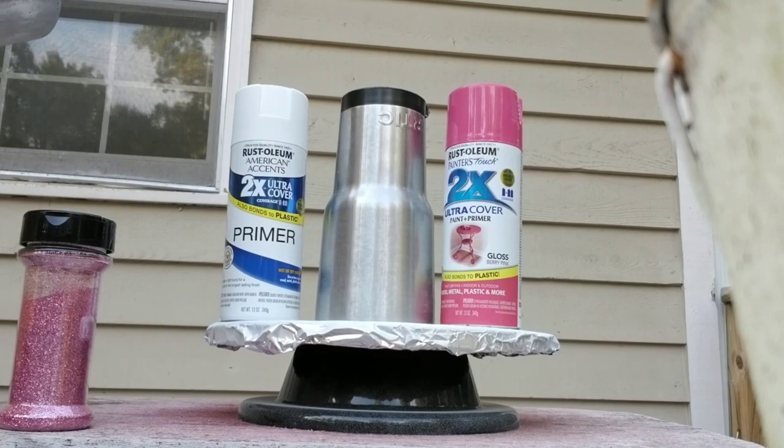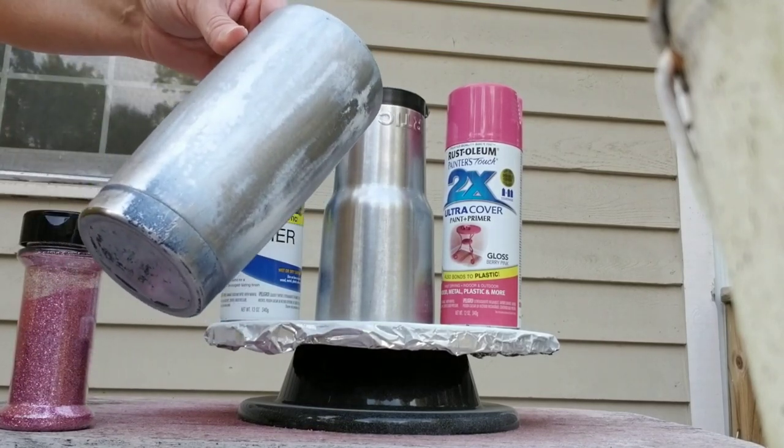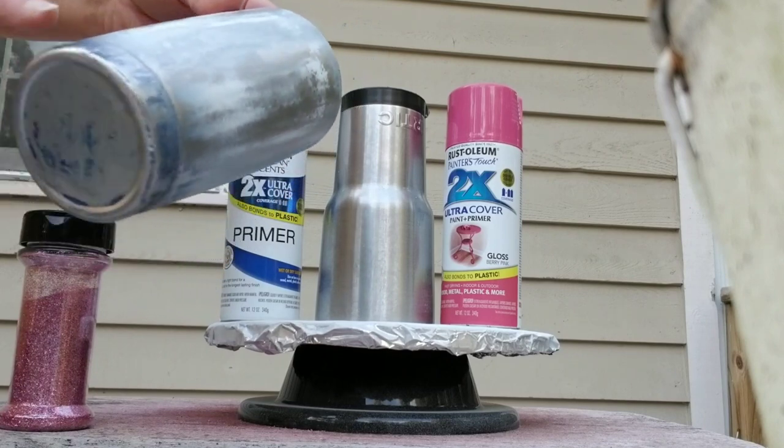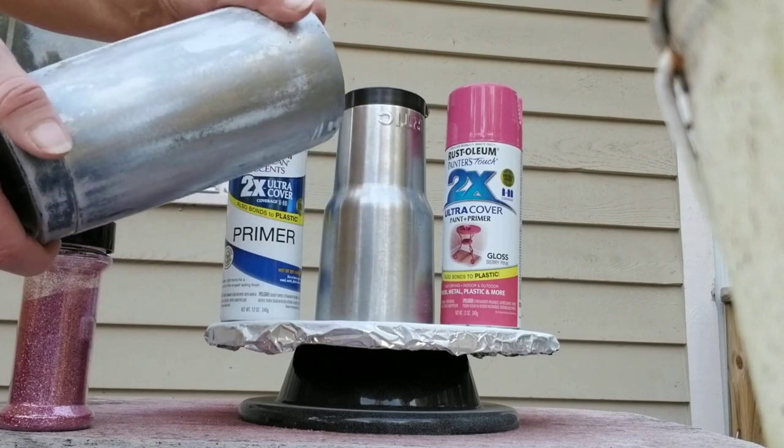I just grabbed two of the tumblers that I stripped last weekend. This one was really thick — it had like three layers of epoxy and paint, so it didn't strip all the way. But that's okay because I'm going to paint it and glitter it, so it doesn't have to be perfectly smooth.